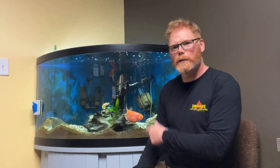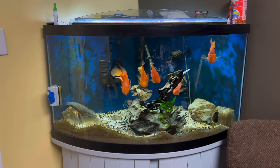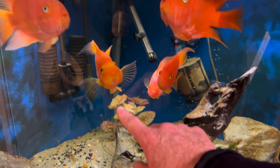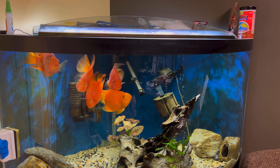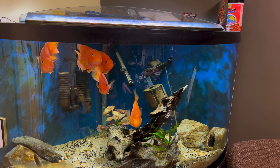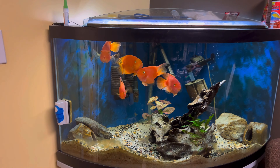Welcome back to Jungle Gym Aquatics. Today's the big day - I've got a big fish move coming up. I'm going to be taking that guy right there to my 90 gallon aquarium at home. I'm going to get the goldfish from the 30 gallon - the 33 long out in the meeting room - and take them home and put them in a 20 gallon long. That same 20 gallon long is holding a female electric blue acara who's going to be going into the 90 with that guy, so I've got a lot of work to do today.